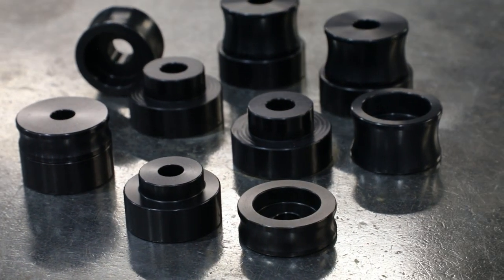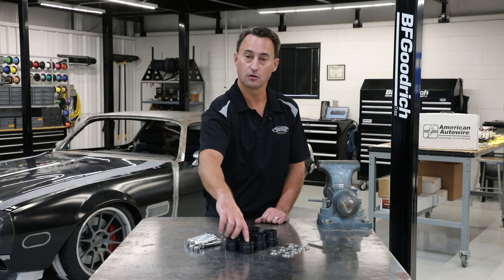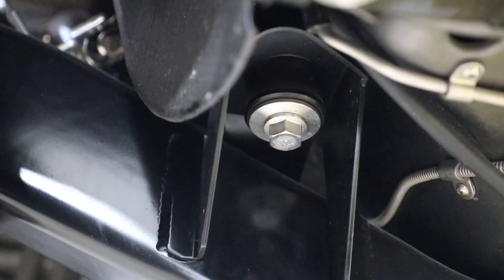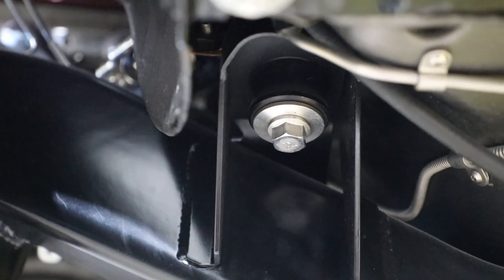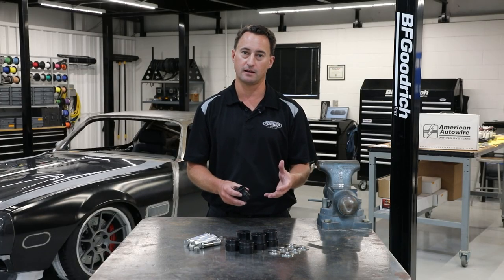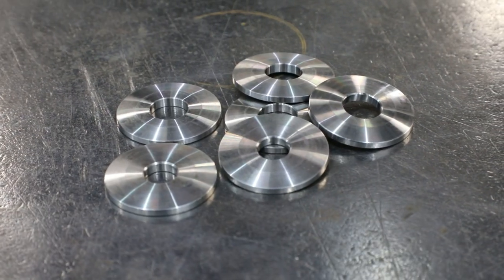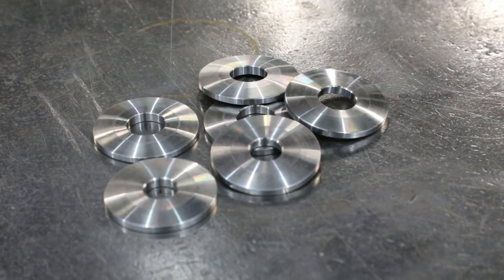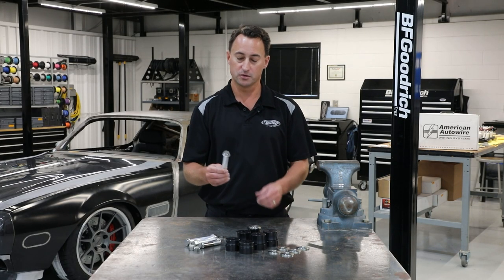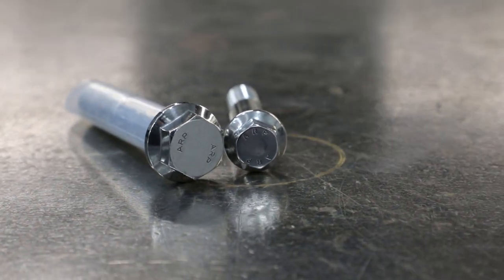Here you can see the body mounts we supply — there are four rear body mounts as well as a shorter core support body mount. These are made from CNC billet aluminum right here at Detroit Speed in hard coat aluminum, which helps with corrosion resistance over time as opposed to regular anodized. They also come with beveled stainless steel washers to go on top. We also offer an ARP stainless steel bolt kit, which not only looks good, but holds up well against corrosion and is really the best bolt on the market.